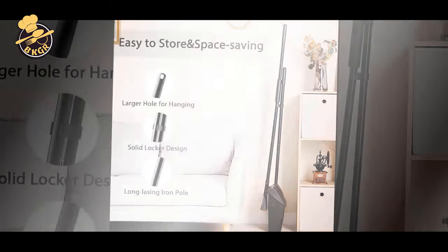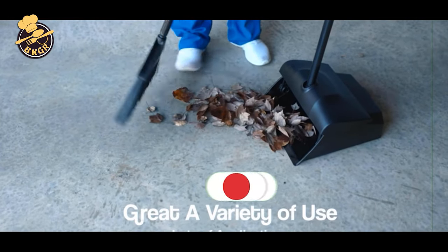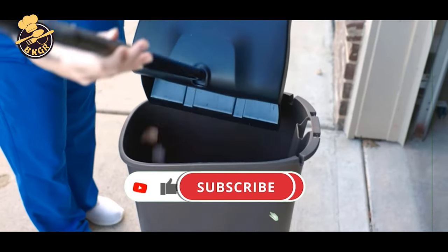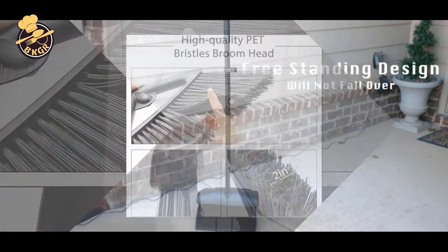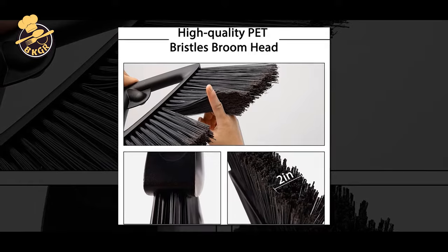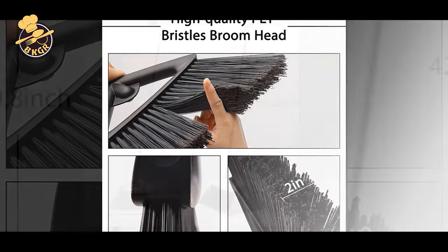The broom and dustpan set is an inexpensive option that can be used indoors or outdoors to clean up dry messes. The special split-end bristle technology makes them easy to sweep and clean. In addition, the broom and dustpan combo with lid is easy to store as it comes with built-in storage space.